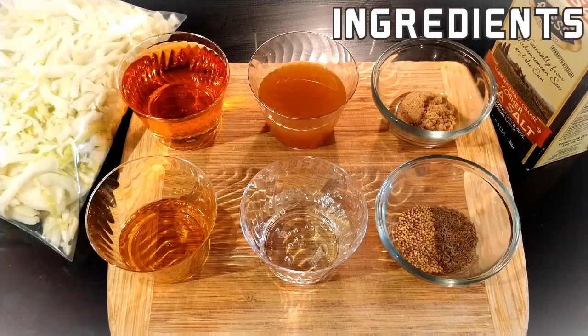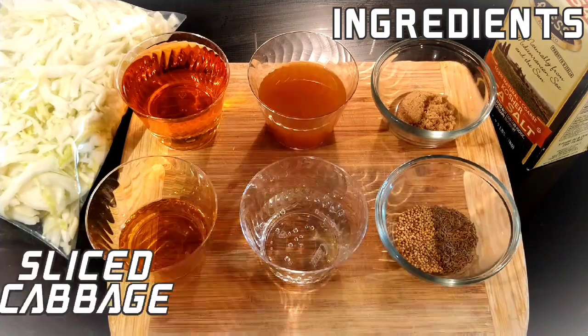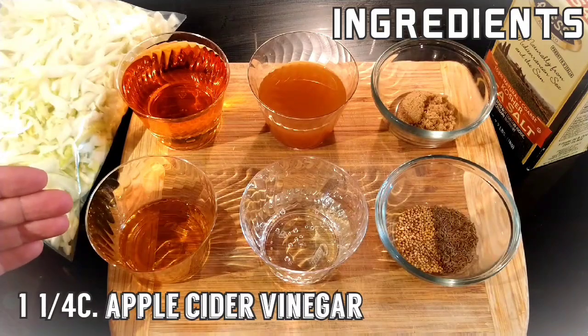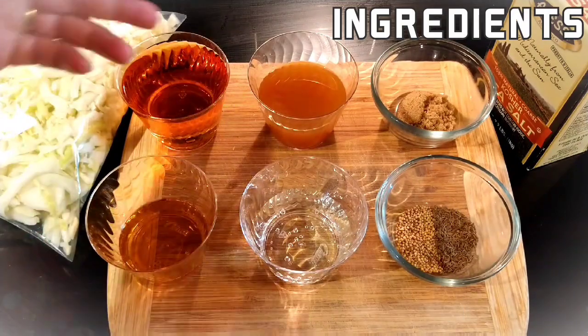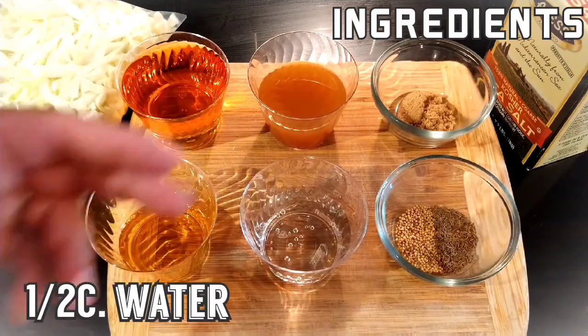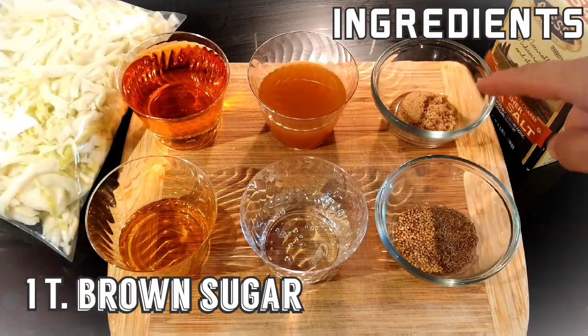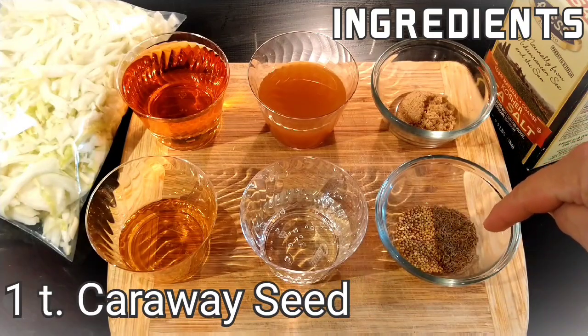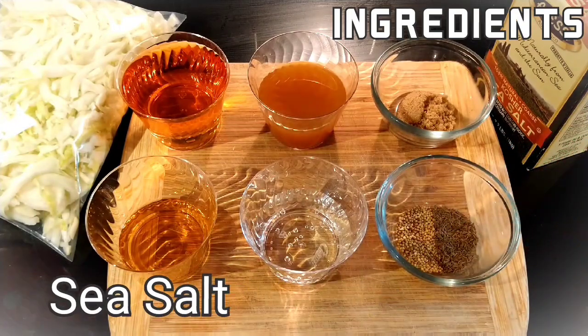Let's get into our ingredients. The ingredients required to create your easy one-day sauerkraut include a medium-sized cabbage head, thin-sliced; a cup and one quarter of apple cider vinegar; half cup of apple cider; half cup of water; a tablespoon of brown sugar; teaspoon of mustard seed; teaspoon of caraway seed; and sea salt.